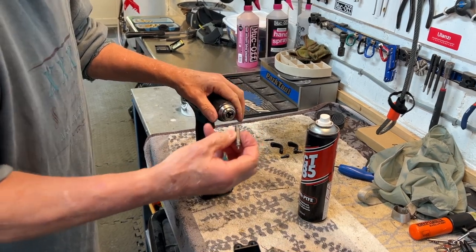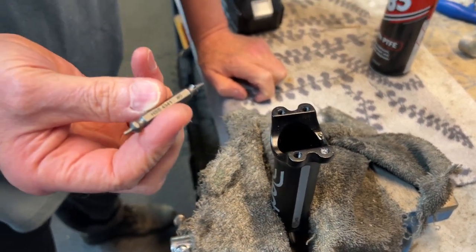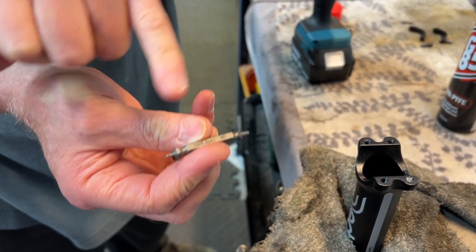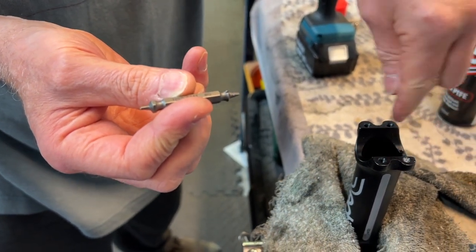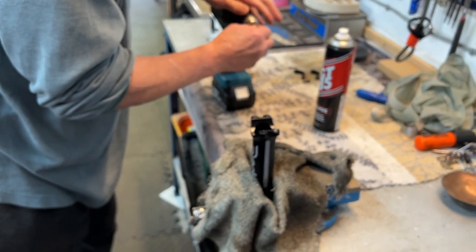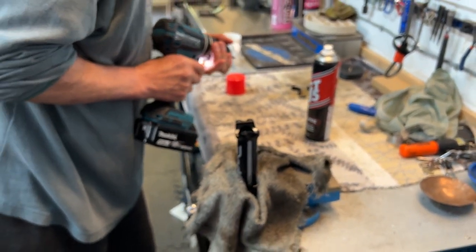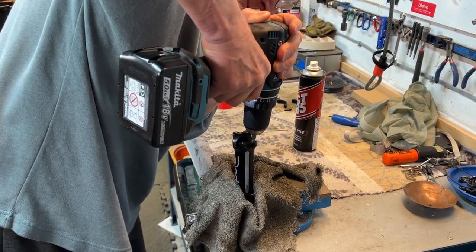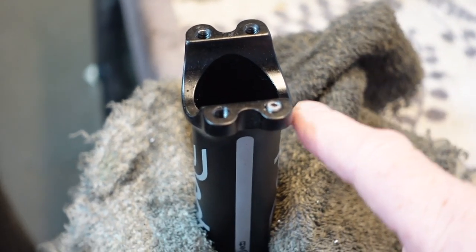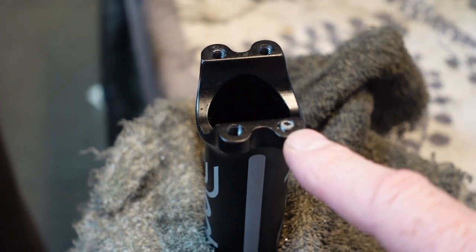Having made a small hole in the damaged bolt, Simon is now using this tool called a screw extractor. This end you use to actually form a hole in the damaged screw, and this end then goes in anti-clockwise and hopefully pulls it back out. The true artisan at work is Simon. Here we can see the little screw — the one that was stuck in the stem — which Simon has managed to partially extract.